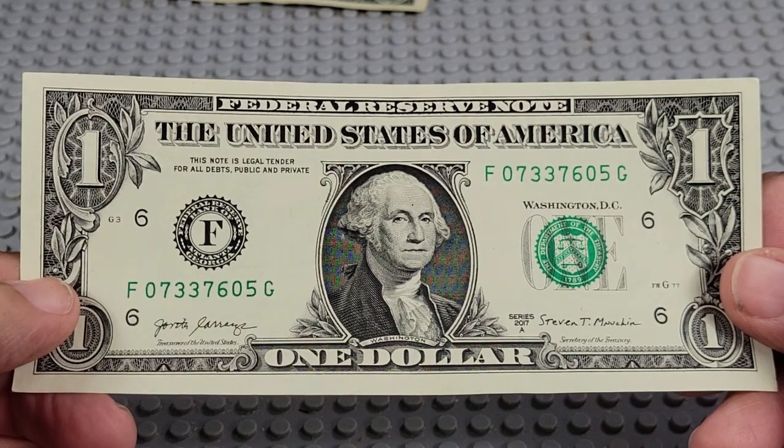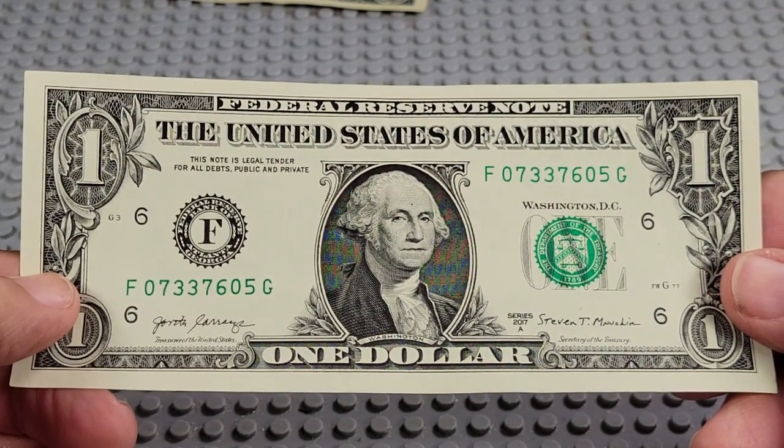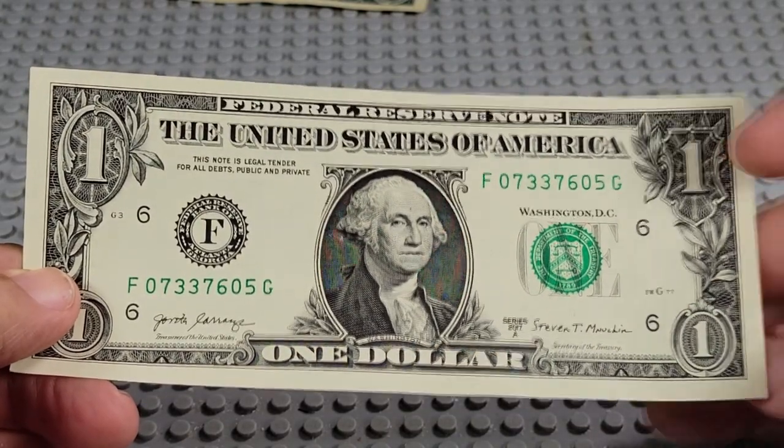2017. F and a G. Pair of 7s, pair of 3s, 5, 6, 7, two 0s. Nope.